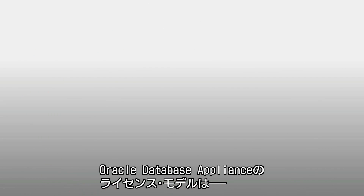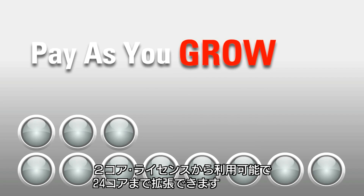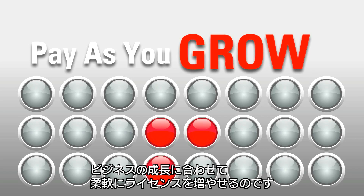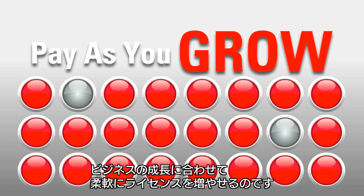Oracle offers a new licensing model for pay-as-you-grow. Even though every Oracle Database Appliance ships with a total of 24 cores, you can start out enabling as few as two. As your needs grow, you can dynamically turn on additional cores, allowing you to pay for licenses as you need them.